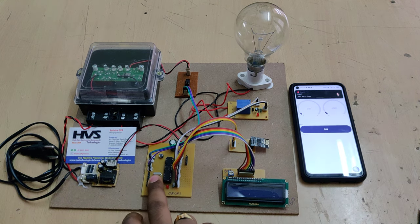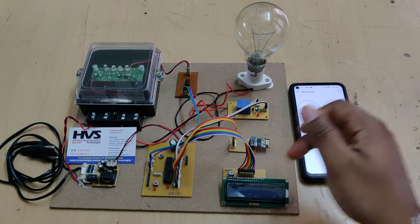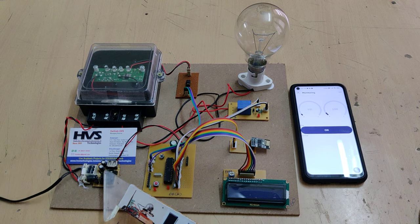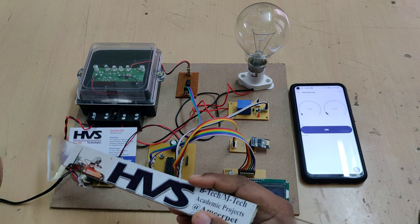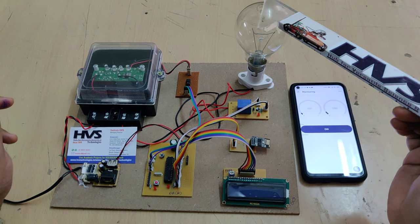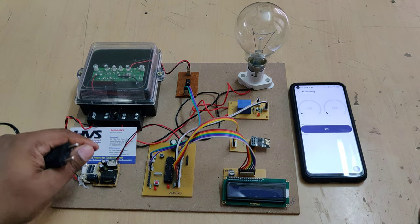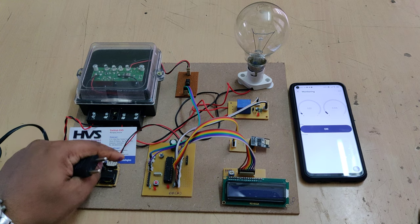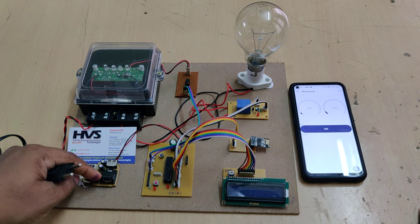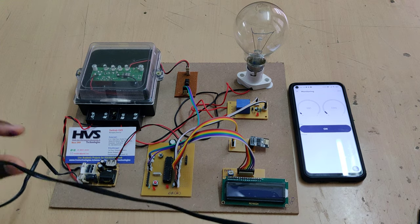This next switch is the theft indication switch used to get alerts in the Blynk application, and we can also control devices from the Blynk application. The power flow is: 230 volts AC input goes to this regulated power supply board, which distributes in parallel to the energy meter. The energy meter output connects to the load — represented here by a 200-watt bulb — through this electromagnetic relay. The power supply board provides 5 volts DC output from 230 volts AC through four stages: transformation, rectification, filtration, and regulation.